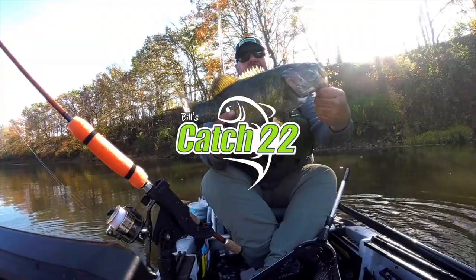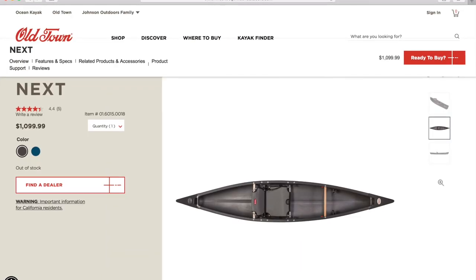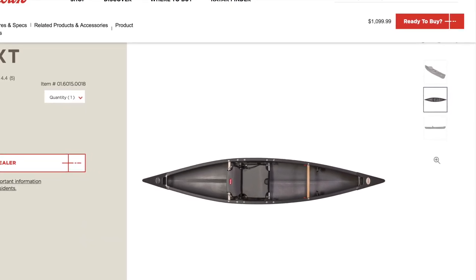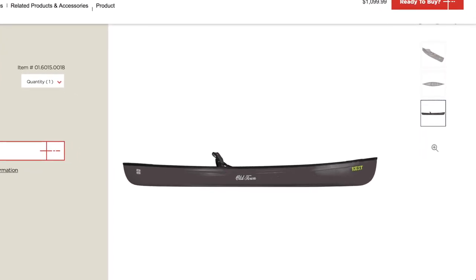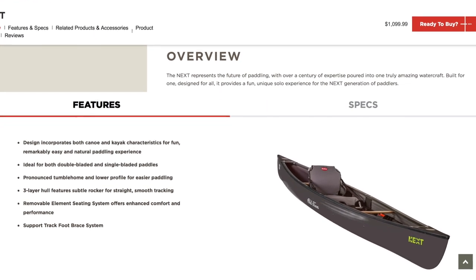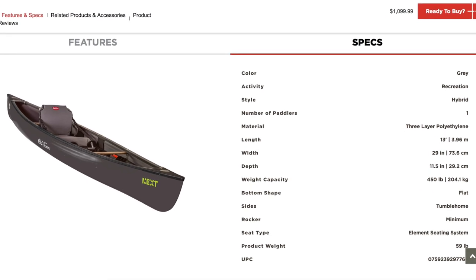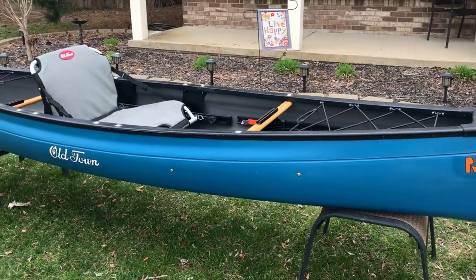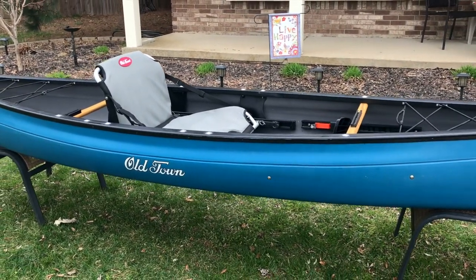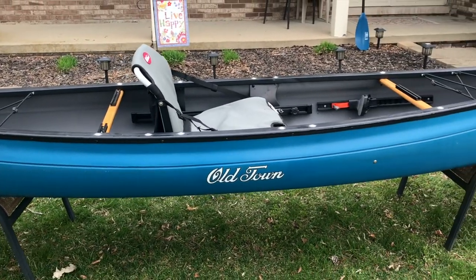Hey folks, Bill here with Catch 22. Today we're talking about the Old Town Next. The Old Town Next is a hybrid between a kayak and a canoe. It is not a new boat by any means — I've had this boat since 2018, so this video is a long time coming. This is one of my favorite boats. It is so versatile, stable, fast, and comfortable. I use it in all sorts of applications like fishing, camping, or just recreational kayaking. I initially got the Next as a grab-and-go kayak — something lighter, less maintenance, something I can just throw in the back of the truck, find a body of water, and enjoy myself.